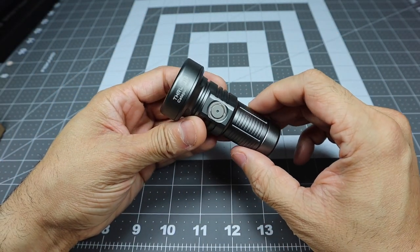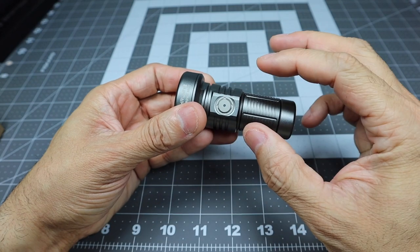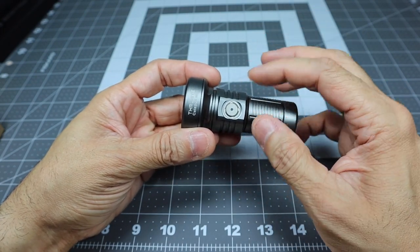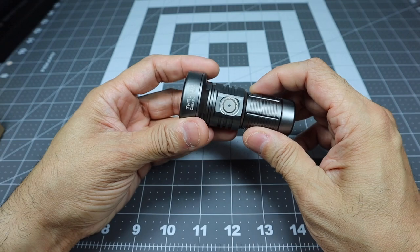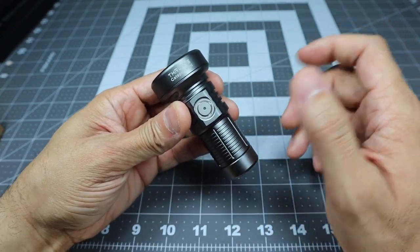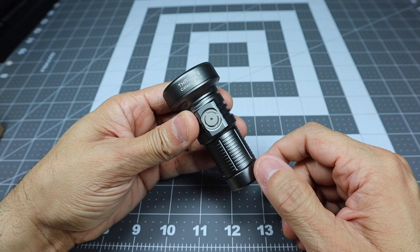So you get quite a few modes and outputs on this light, which is really nice for such a small form factor. It's very easy to use: double-click for turbo, triple-click for strobe, press and hold for firefly, and press then press-and-hold to cycle through low, medium, and high. Now I'll take the light outside and show you what it can do — how far out it can actually push that light.